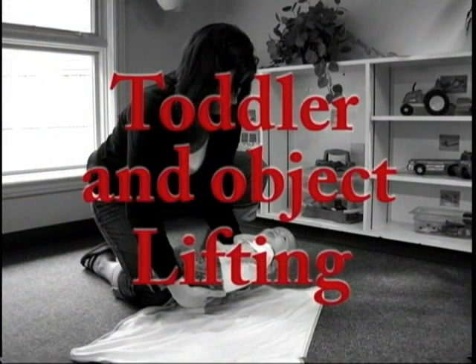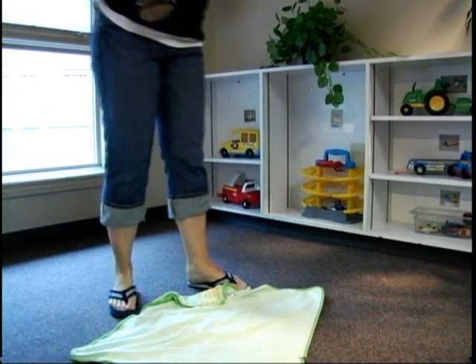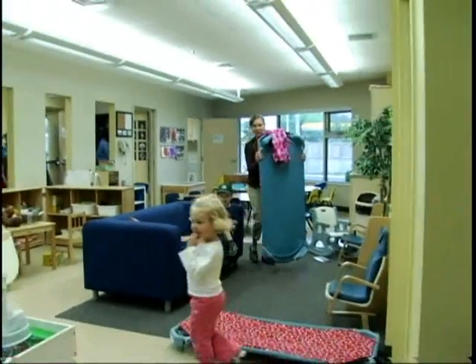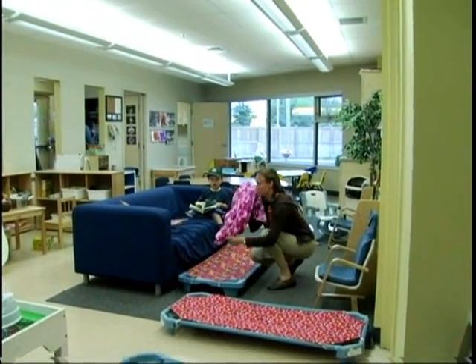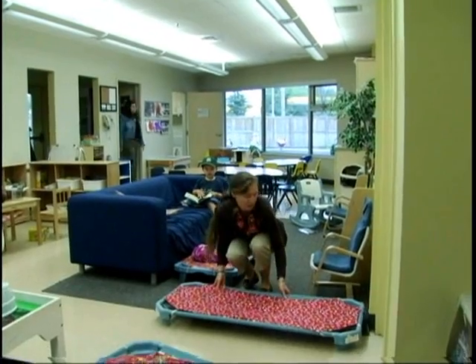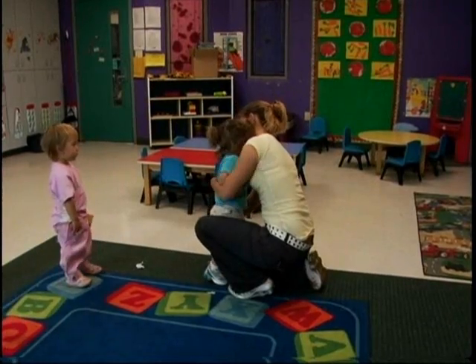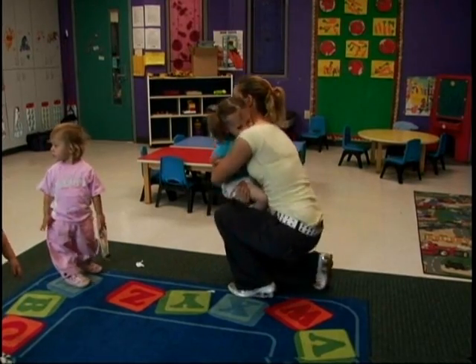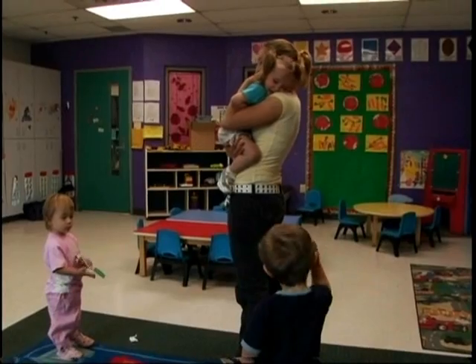Toddler and Object Lifting: Avoid bending from the waist to reach children or objects located at ground level. Squat with feet shoulder width apart, keeping your back straight and pushing your buttocks out to bring yourself as close to the child or object as possible. While holding the child or object securely, tighten your stomach muscles and look forward. Use your thigh muscles to raise yourself up while breathing out as you lift.